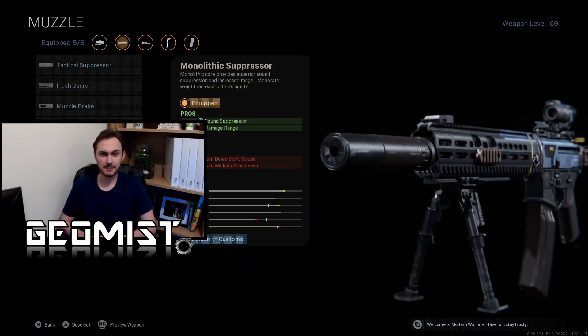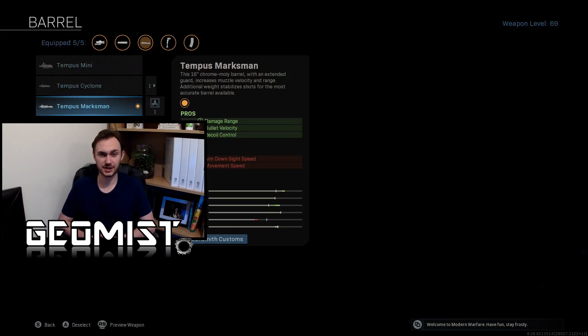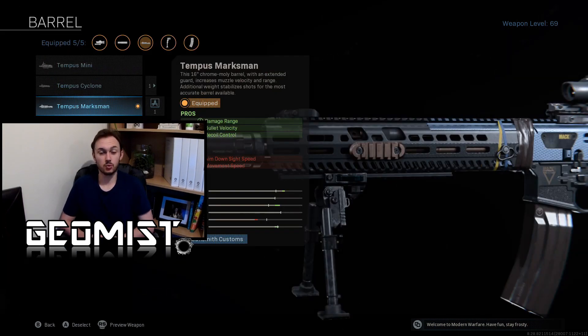The Monolithic Suppressor increases damage range by 10% and increases bullet velocity by 15%. The Tempus Marksman Barrel is by far the most accurate barrel for this weapon. We gain a 33% increase to damage range and a handy 20% reduction to vertical recoil. We also gain a huge boost to bullet velocity.